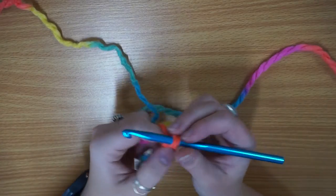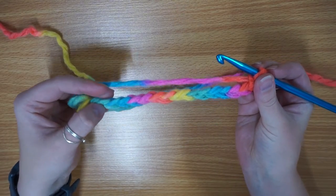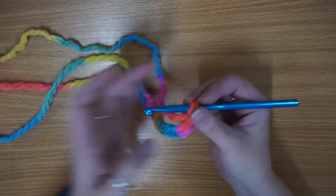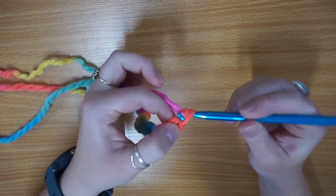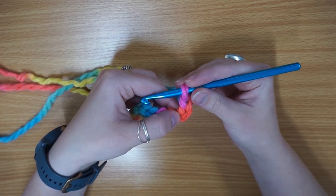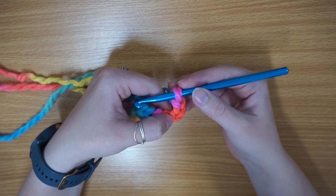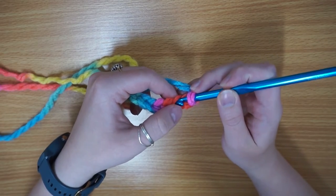So what we're going to do next is our turning chain. The turning chain gives you the height of the stitch. Since we're doing a half double crochet, we're going to chain two — a further two stitches. These two stitches are going to make the height of your stitch. And then the third hook from your chain is where we're going to crochet.